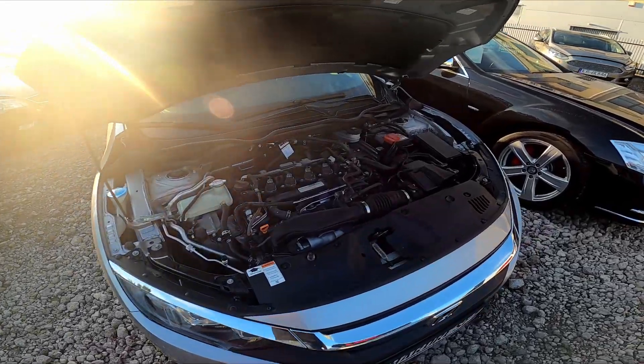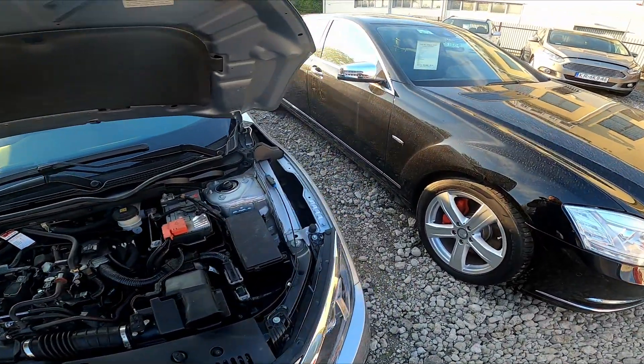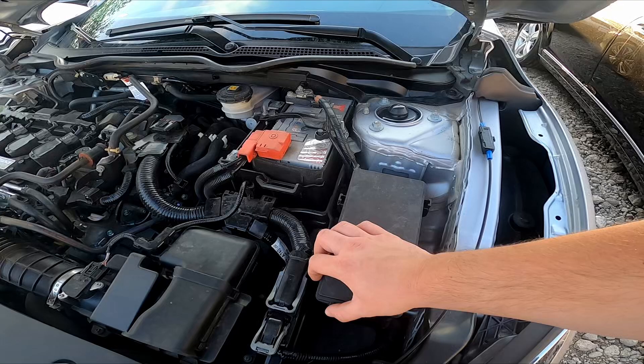To begin, take a look at the right side of the engine compartment. The fuse box in this car is located right here.